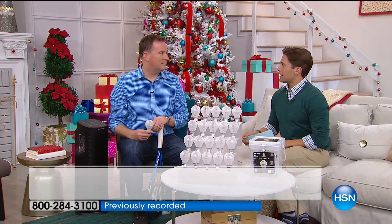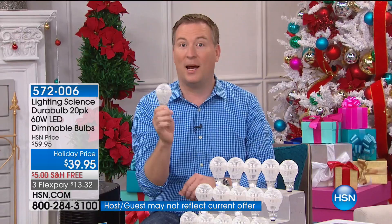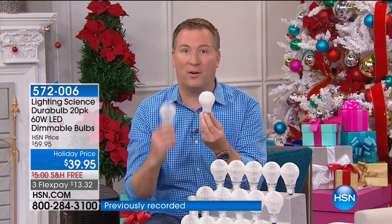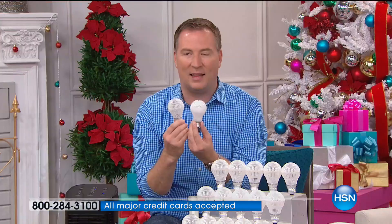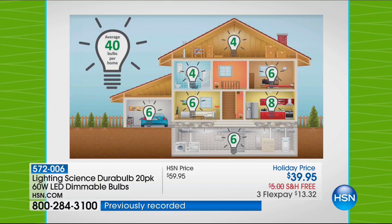We've sold over 40,000 of our famous light bulb buckets this year — in the last three months alone. There are only 3,000 left for the country, ever. It's last chance — save money on energy bills, put money back in your pocket, and have a safer, longer-lasting, healthier home. At just three hours a day usage, it's less than a penny on your energy bill. Your typical flashlight-style incandescent uses 60 watts; this only uses 7.5 watts — that's 80% less energy.